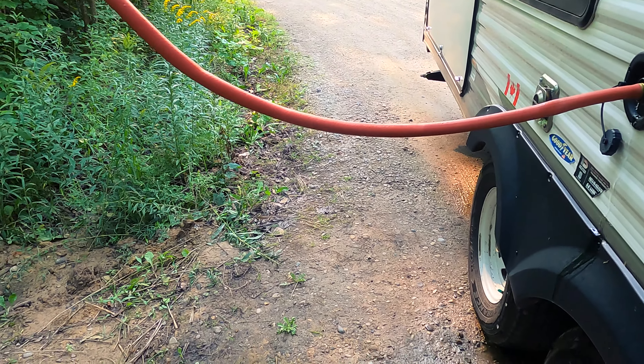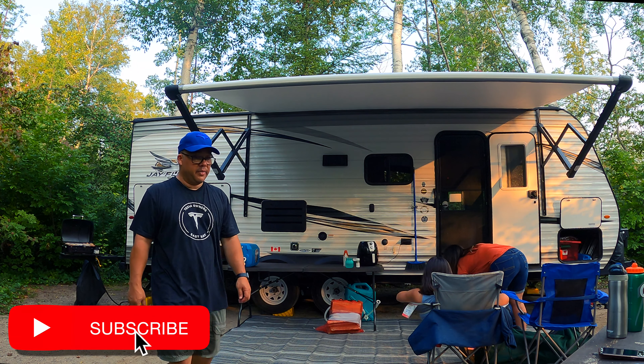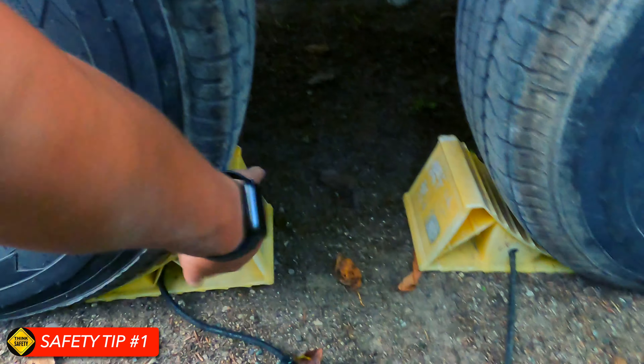Hey folks, welcome back to the channel. Thanks for watching. We are at McGregor Point Provincial Park. I spared you the drive sequence and the setup — we're all unpacked. It's early evening and it's time for dinner. In this episode we're going to bring you five RV safety tips. These are my top five tips. If you've got better tips that you find more important, comment down below. Tip number one: always make sure you chalk your tires before unhitching your tow vehicle.